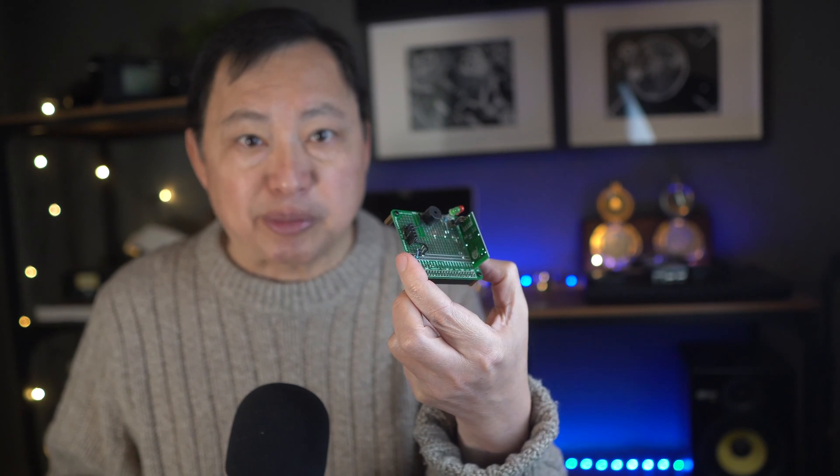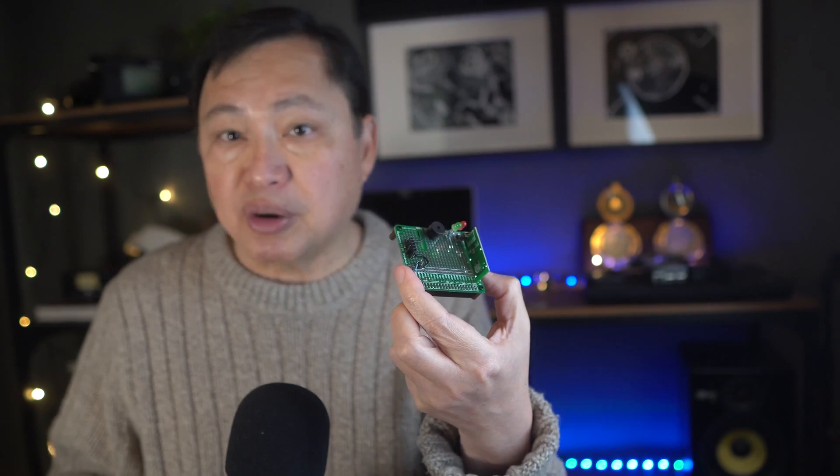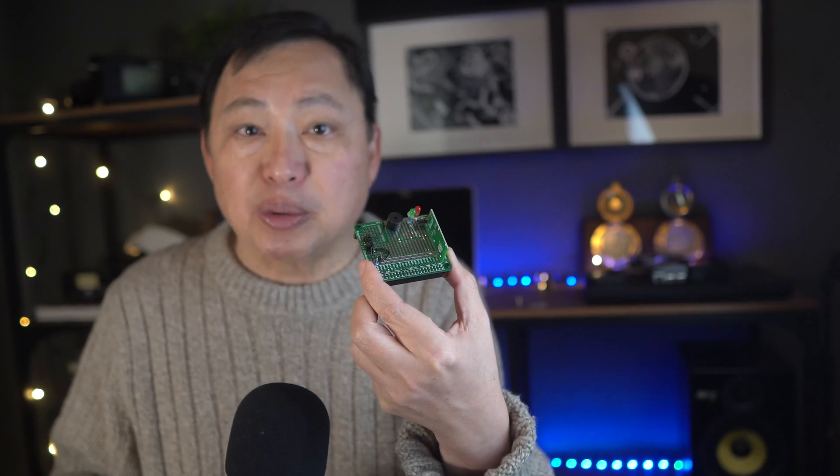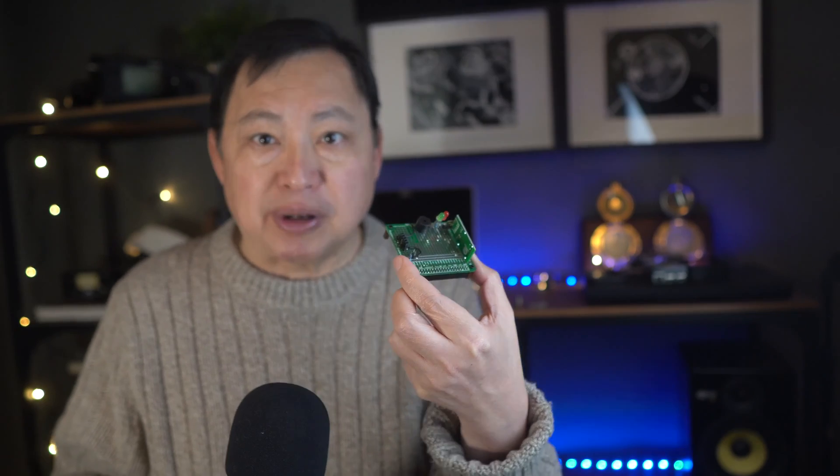I'm selling this Pi hat and the software for just $59. Just get yourself a Raspberry Pi 3B+ or Raspberry Pi 4, or maybe you already have one. I can only ship in the US, but I can post the schematics so you can make it yourself and just buy my software. It's pretty hard to make — lots of manual soldering — so I'm basically giving it away since I made about 50 of these.